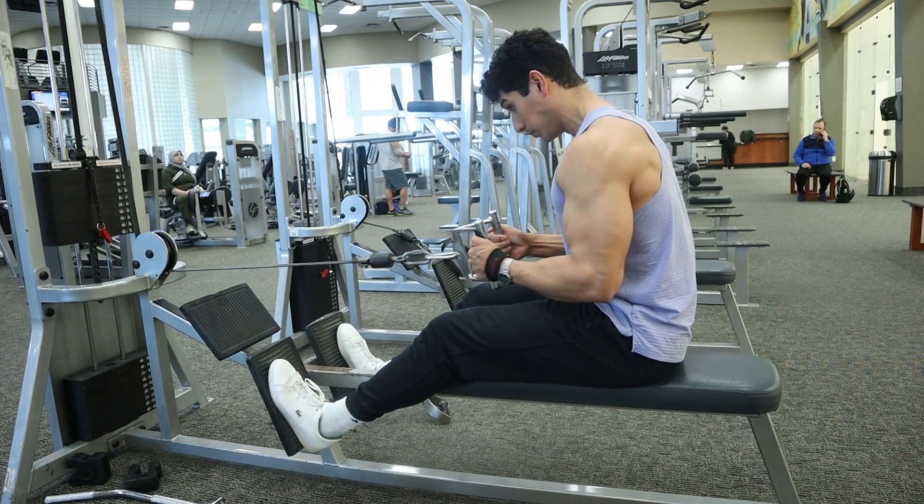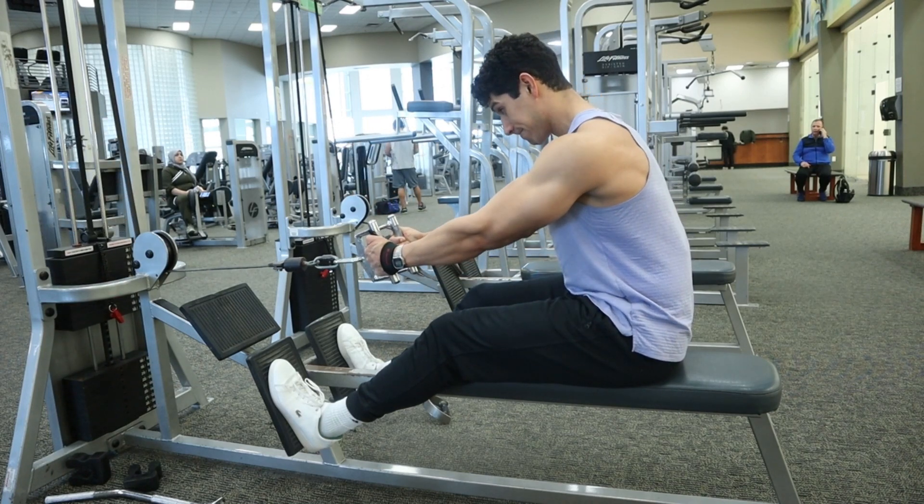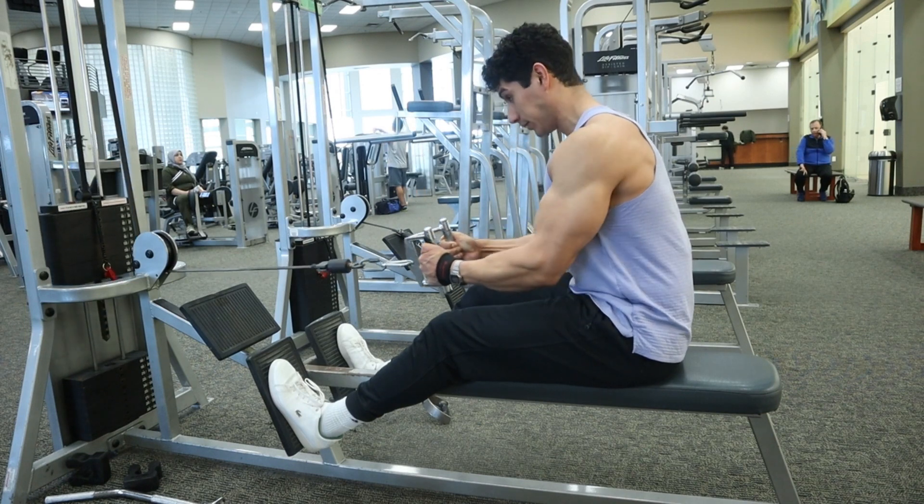This is a lat-focused cable row, a great exercise to target the middle lats, and a great exercise especially if you don't have a lat-focused rowing machine.